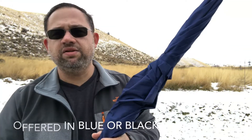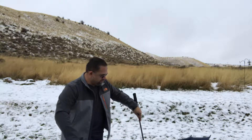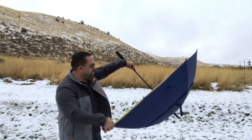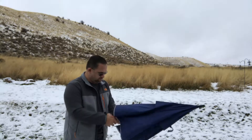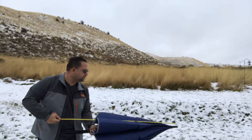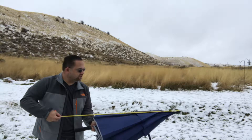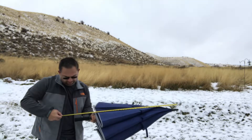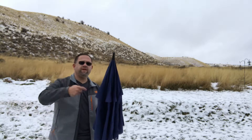Let's go ahead and open it up and I'm going to get some measurements for you. Measuring from tip to tip, roughly 52 inches on the inside. Length of the umbrella closed — I'm not sure they have it in the descriptions — 41 and a half inches closed.